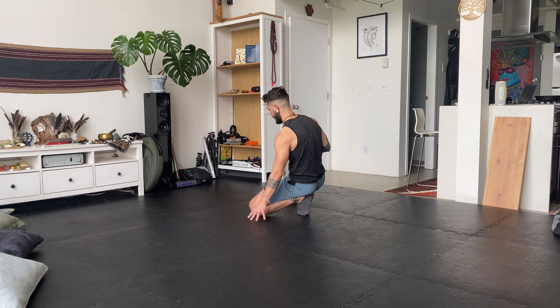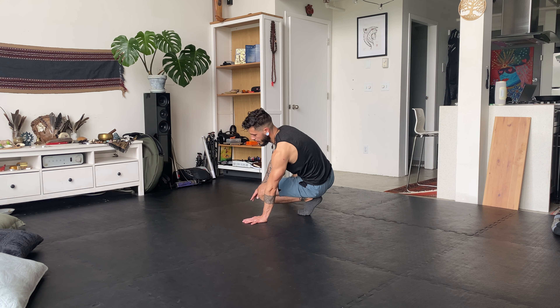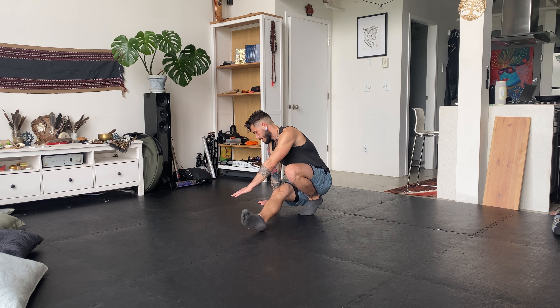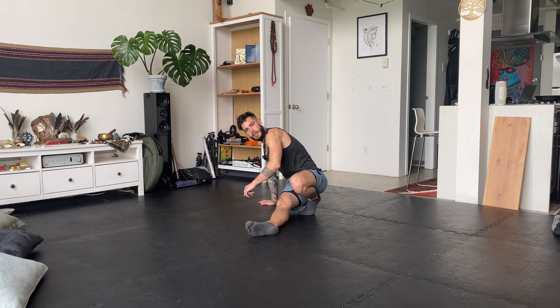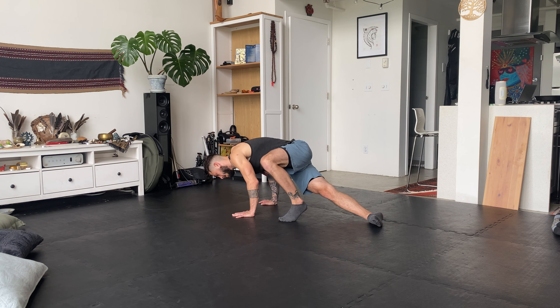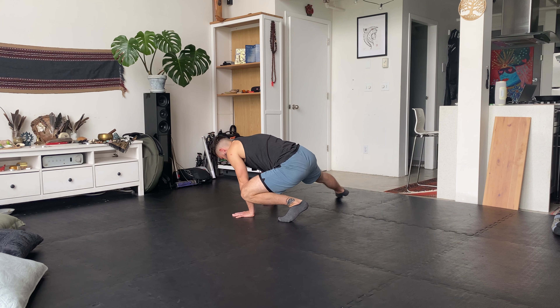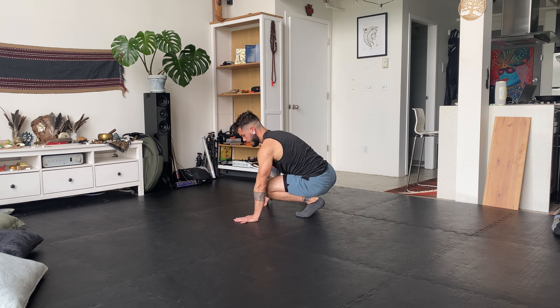Now we're going to learn how to bring the leg all the way around. The same beginning motion: leg comes inside, hand, hand. Then as you do your little push-up, you're going to kick this leg — the straight leg — back. Bring your head a little bit close to the ground, kick it back, and then bring it out again.